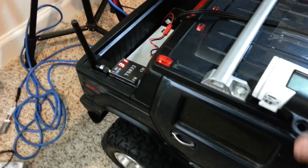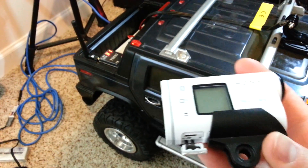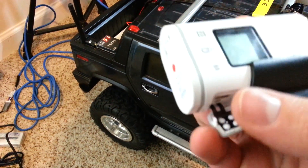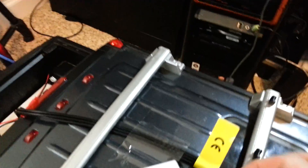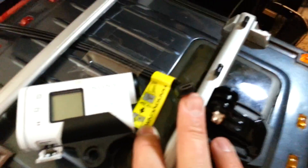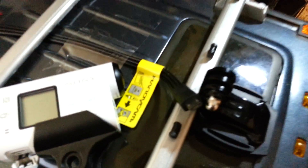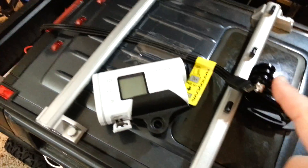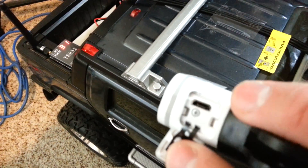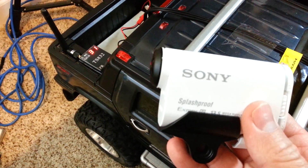Hi YouTube, this is a quick demonstration of how to hook up the HD100V Sony Action Cam. It does have composite out using this cable which Sony sells. Let me see if I can zoom in a little better. That cable right there hooks up into this port — they call it multi-port — and it's the same port that you use for charging your Sony Action Cam.